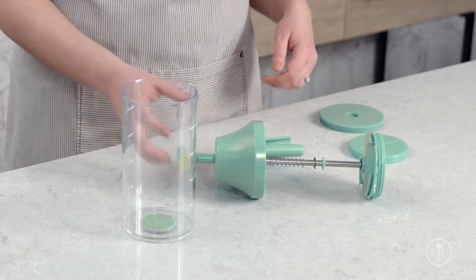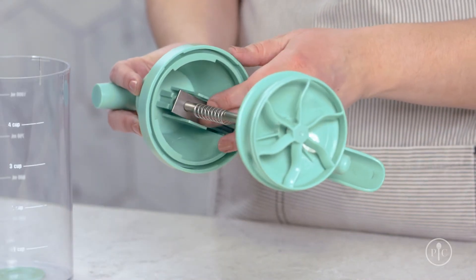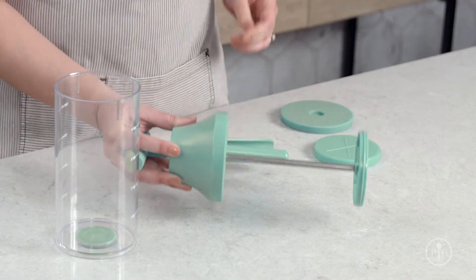To put the lid back together, make sure the rectangular metal lever is aligned with the plastic slots and the long side is facing the handle. Then slide the inner plate up, align it with the tabs on the lid and twist. You'll hear a click when it's secure.